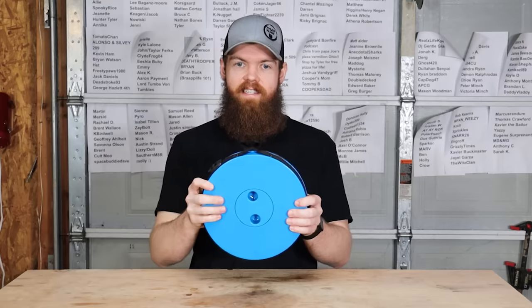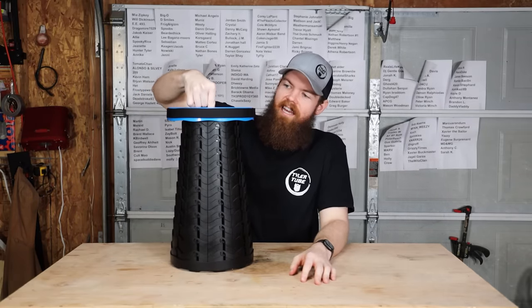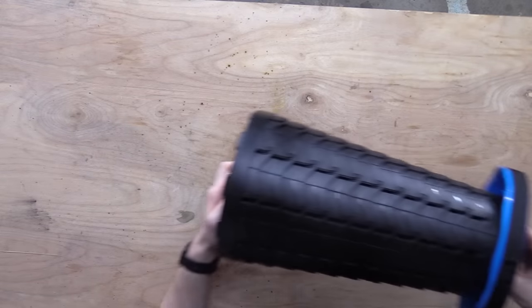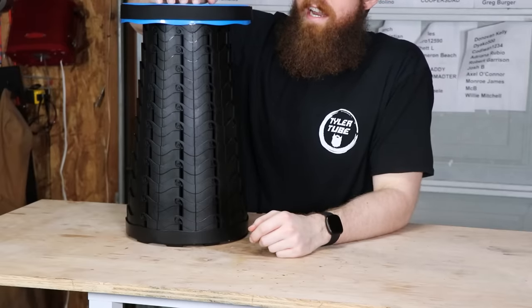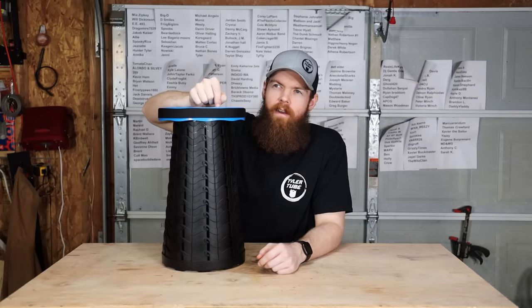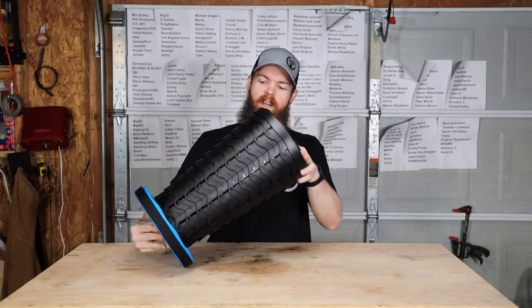Our next item is going to be this collapsible stool. I'm sure you guys have probably seen this reviewed by other people before, so I'm not really concerned whether or not it works — obviously it works. You can collapse it, put it down, and sit on it. What we're testing is the Amazon claim that this stool can hold 397 pounds, which I think is a very oddly specific number. It seems pretty flexible, and just something about this doesn't feel like it's going to hold 397 pounds. So we're going to take it outside, put a bunch of weight on it, and see how it holds up.